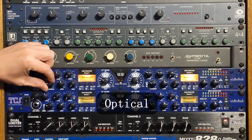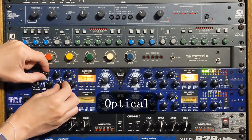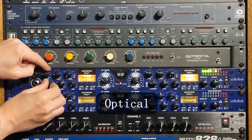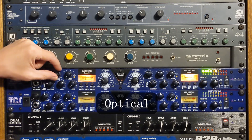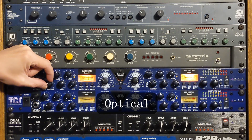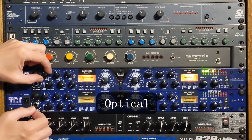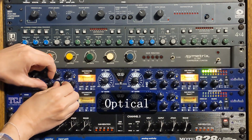Last but not least is the ART TCS Twin Compressor System on the opto setting on the vocal track. [Amazing Grace vocal with optical compression: 'Amazing grace, how sweet the sound, that saved a wretch like me. I once was lost, but now I am found, was blind, but now I see.']